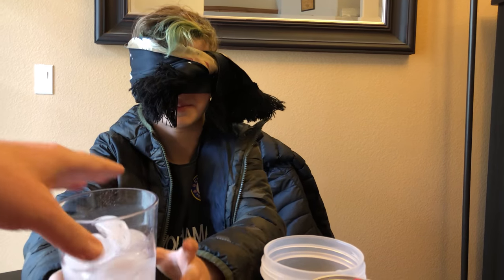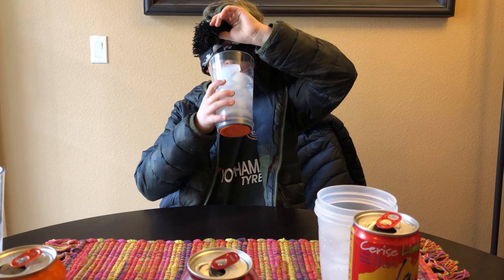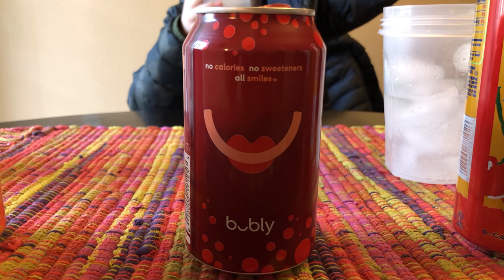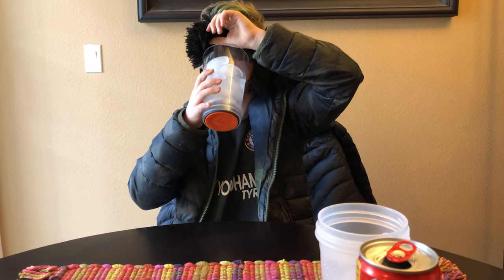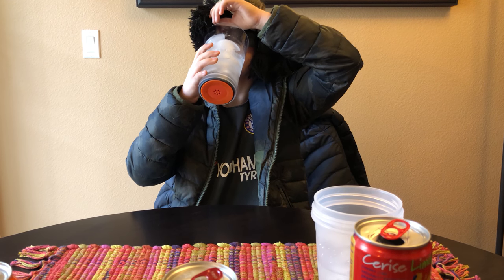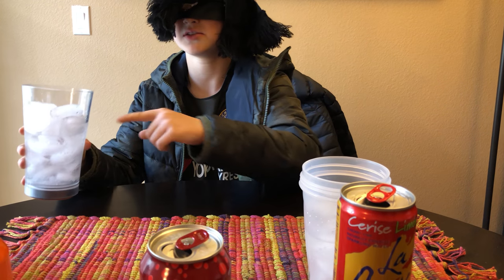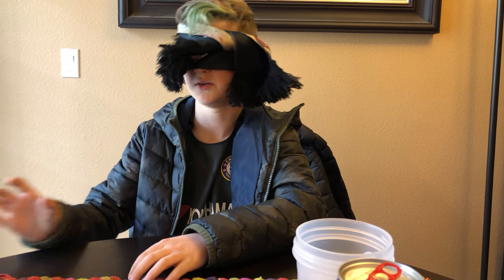And the next one. This one's cherry, that one's orange. That one's orange. This one's cherry. How do you like it? It's actually really good.